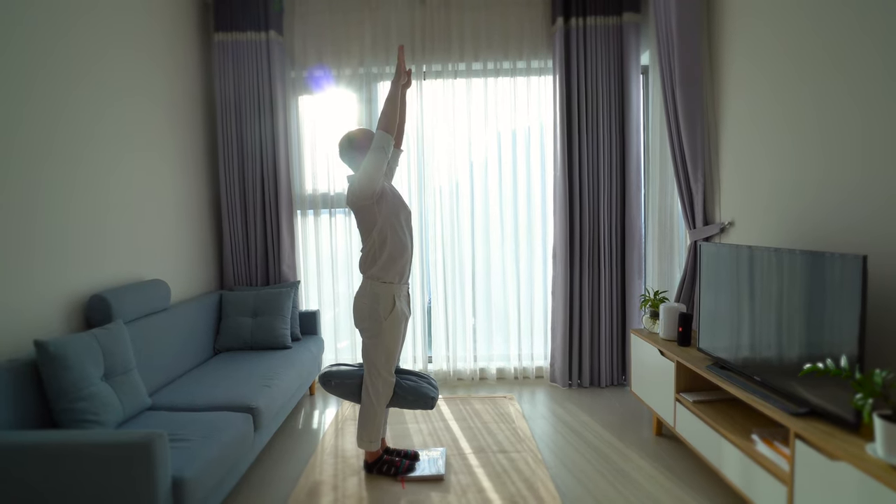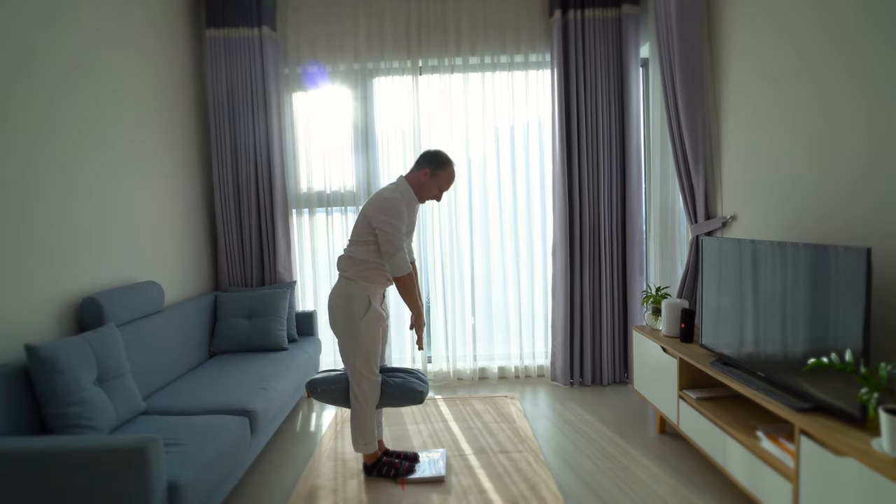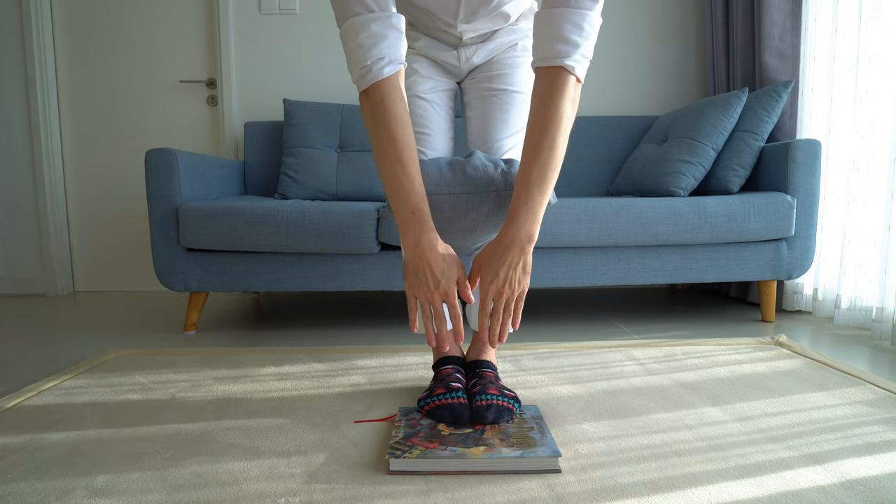For the movement part, first squeeze the pillow with the power of your legs and glutes, then start to breathe out and bow down until you run out of rope. Hold it there and squeeze even harder.